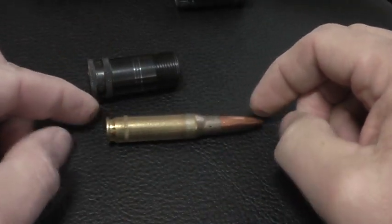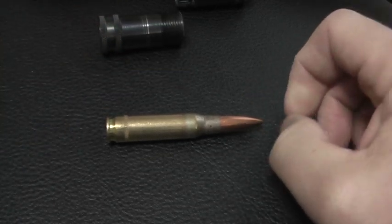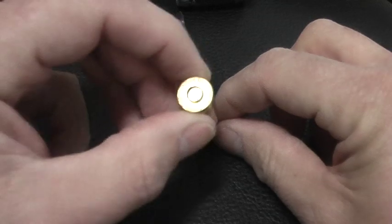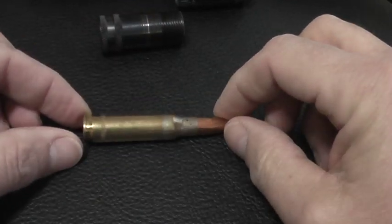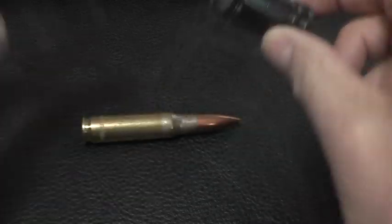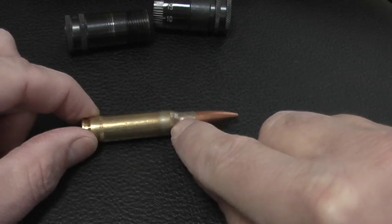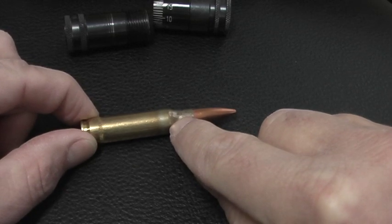What we have here is a round of Lake City M852 ammo from back in the day. This is head stamped 1991. So this gadget measures the distance from the base of the cartridge to some nominal point on the shoulder.